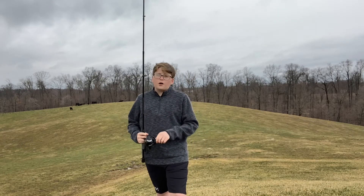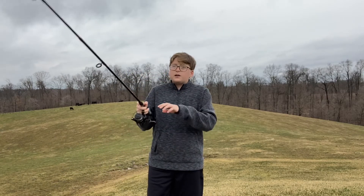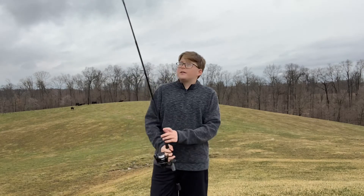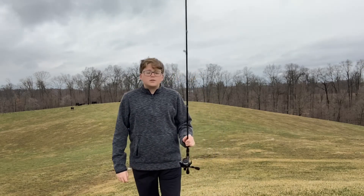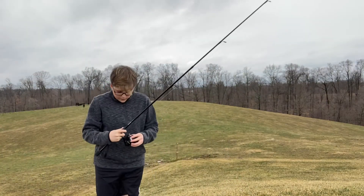The biggest fish I caught with it was four pounds four ounces, but any fish I caught it was a hell of a time. I loved fighting fish with this combo and I highly recommend you guys buy it — it was only forty bucks at Academy.